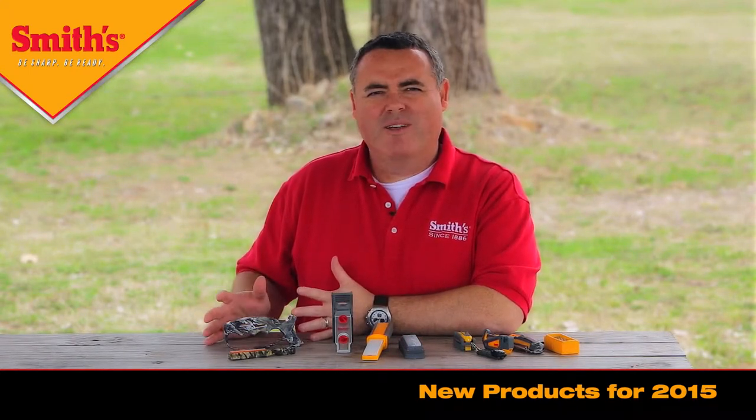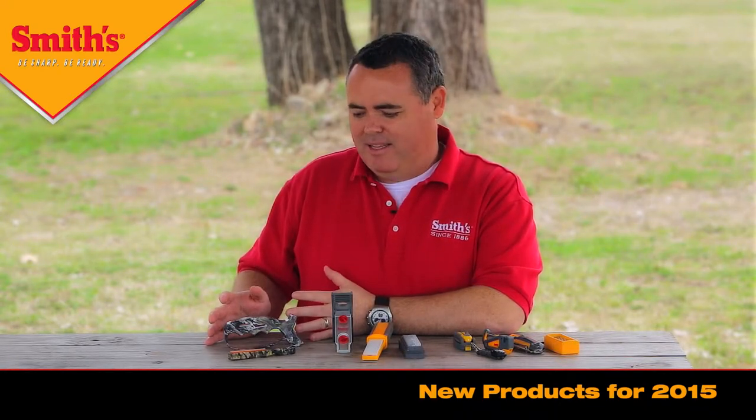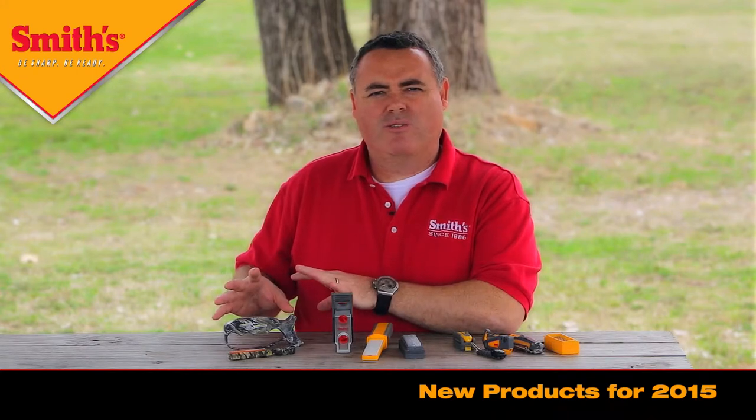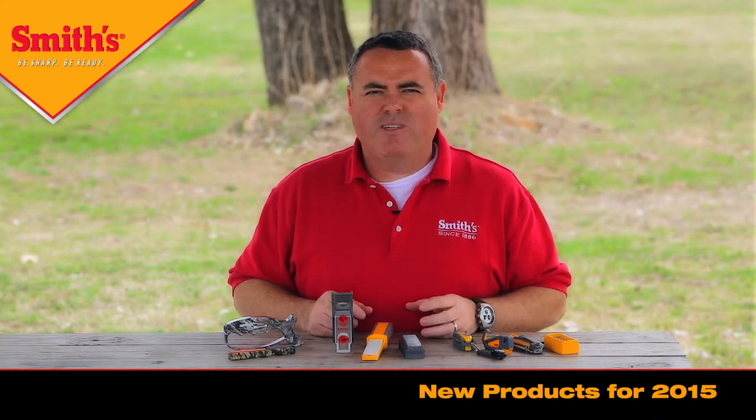This is the new Mossy Oak Breakup Country Pattern. We're very excited about the license agreement we signed with Mossy Oak, so those will be coming out this year as well. Stay tuned — we'll go over each of the products individually, talk about their features and benefits, and show you how to use them.